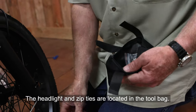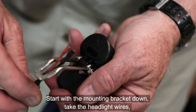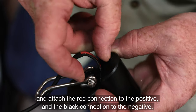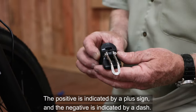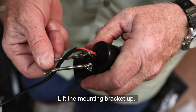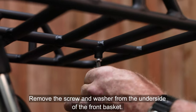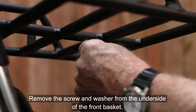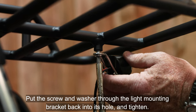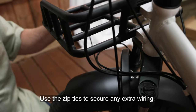The headlight and zip ties are located in the tool bag. Start with the mounting bracket down, take the headlight wires and attach the red connection to the positive and the black connection to the negative. The positive is indicated by a plus sign, the negative by a dash. Lift the mounting bracket up. Remove the screw and washer from the underside of the front basket, put the screw and washer through the light mounting bracket back into its hole, and tighten. Use the zip ties to secure any extra wiring.